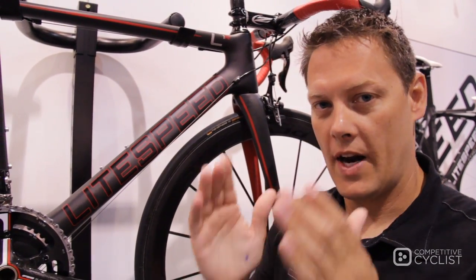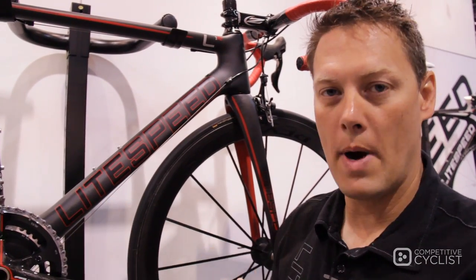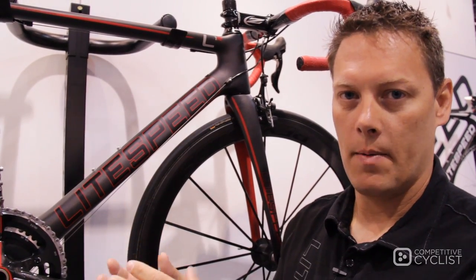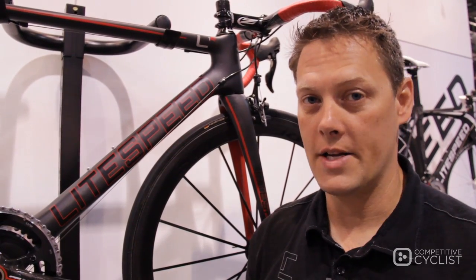On our aero bike we've got a narrow aero BB30 system. What we wanted for our stiff road bike — a real climbing machine — is a wide bearing BB30 system. Ourselves, BH, Villiers, and FSA collaborated on a new system called BB386.